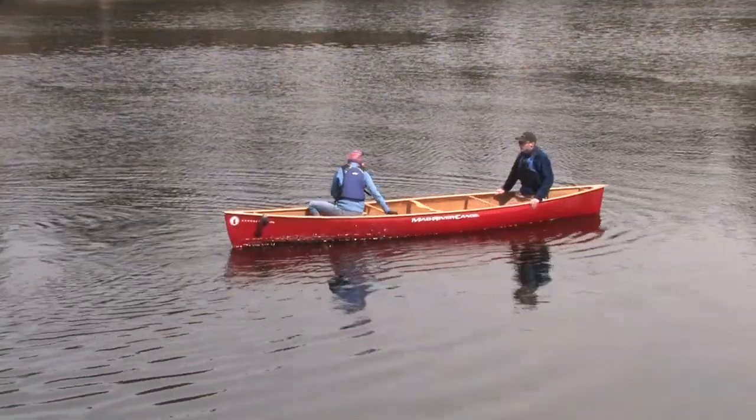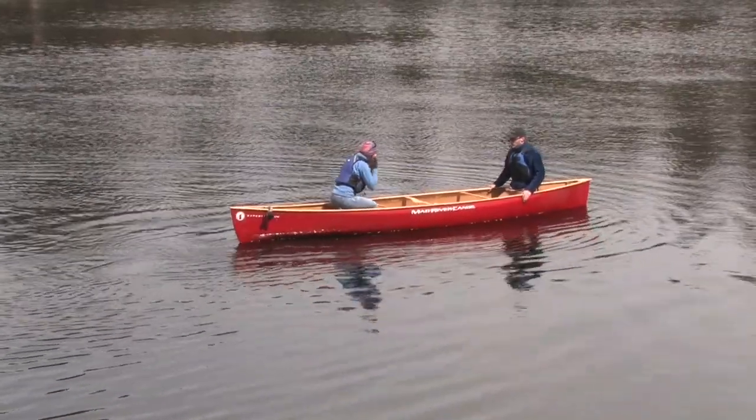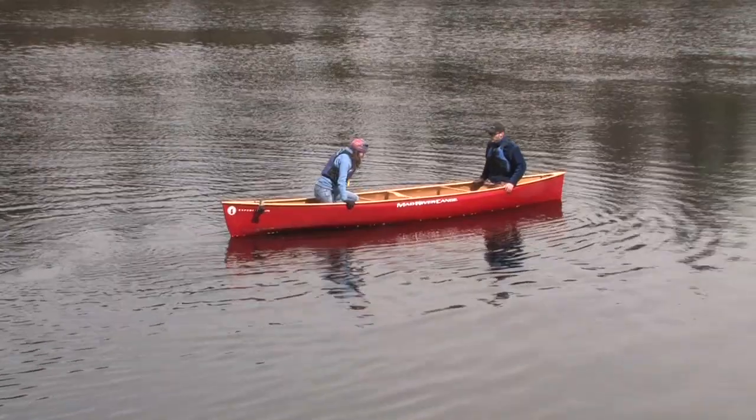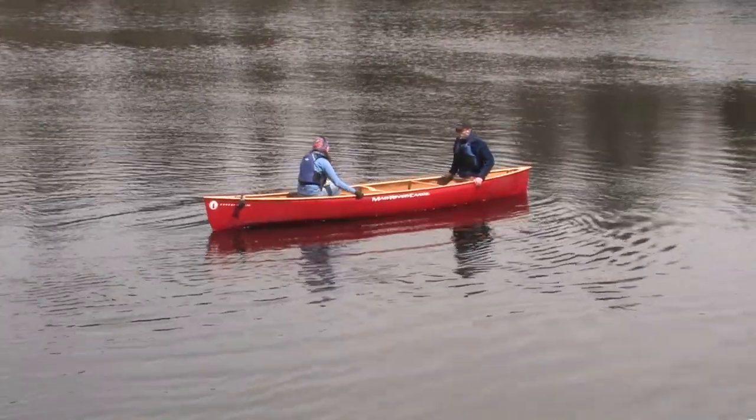But this is a fun, efficient technique that will help you gain balance in your canoe. Like any maneuver in a tandem canoe, this requires good communication between the bow and stern paddler. Only one person should move at a time. Tuck your paddles away and start by having the bow person spin around so you're facing one another in the canoe.